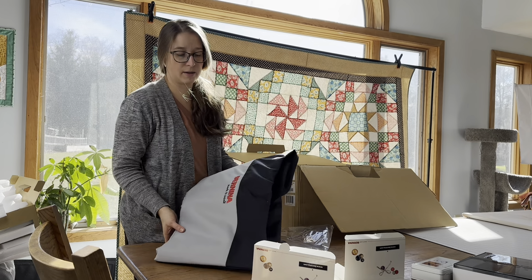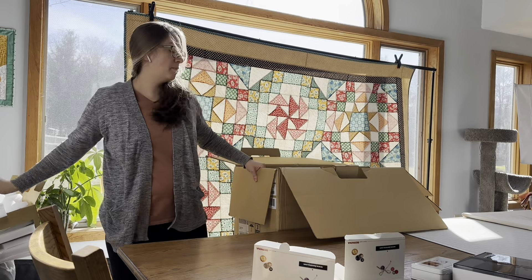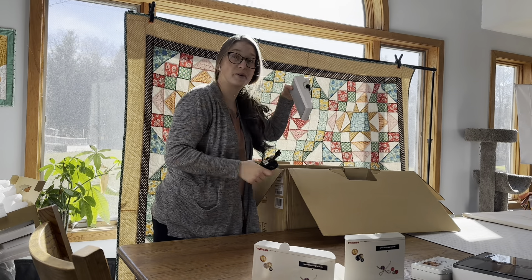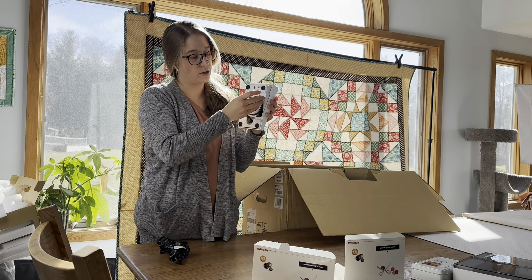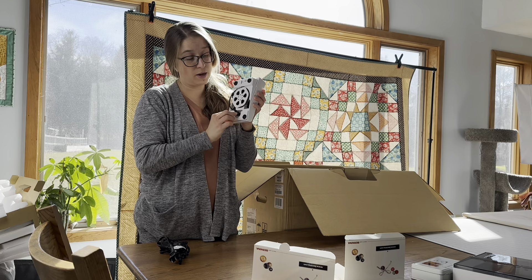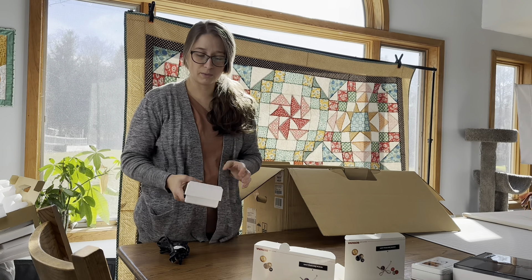It has 'Bernina Made to Create' on the front. Also in the box we've got the power cord and the Bernina foot pedal. It has a little cord winder right here that you can wind the cord around, and then this is the part that plugs into the machine. When you're packing it up, you can put the cord right there and it stays so it won't unwind when you're traveling.